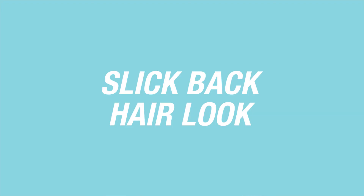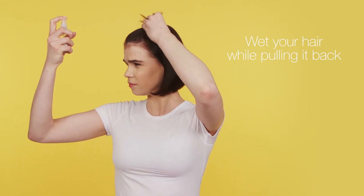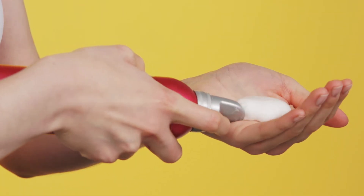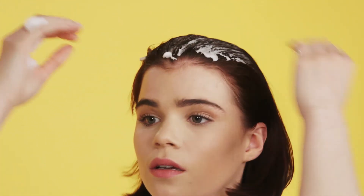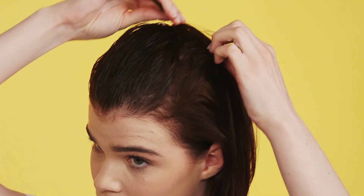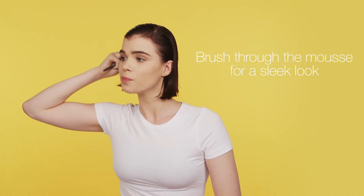The final look I'm going to show you is the slick back hair look. You can either do this with your hair wet or dry. I'm going to start by wetting my hair and slicking it back. I'm then going to do the same thing with the mousse, and then give myself a side parting. Just brush through the mousse.